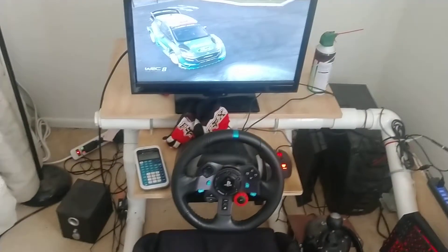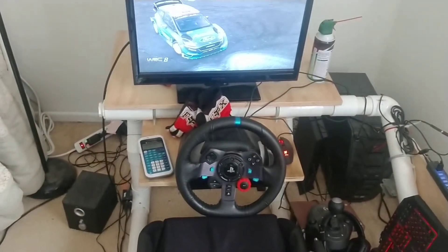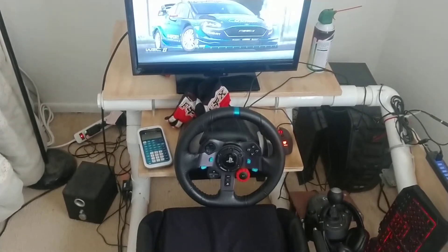The material cost for this rig was about $200 — maybe $197, don't remember exactly. It includes the wood, but it does not include the seat.